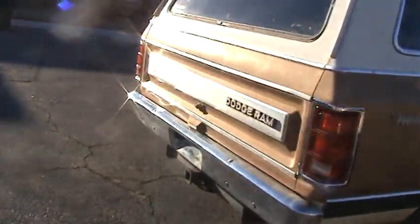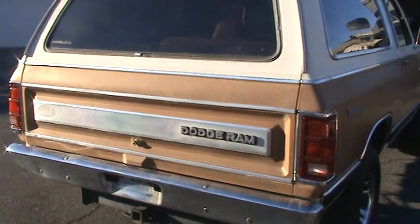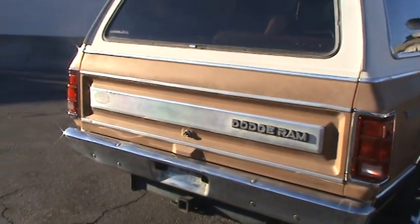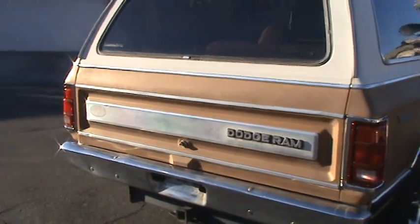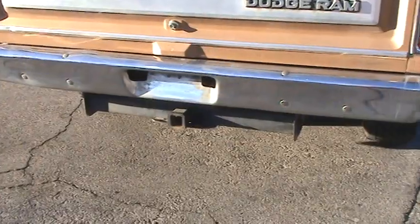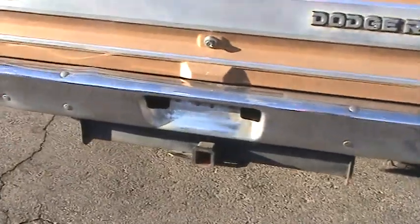The back door is made out of fiberglass. I thought it was steel, but I checked it closely and it's a fiberglass door. Maybe it was more cost effective at the time to make it out of fiberglass instead of steel — I'm not sure the reasoning behind that. It's got the trailer package, which is nice for towing if you have to tow a trailer. It looks like a factory trailer setup.